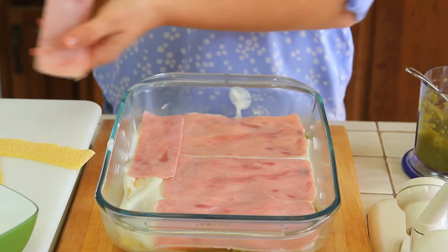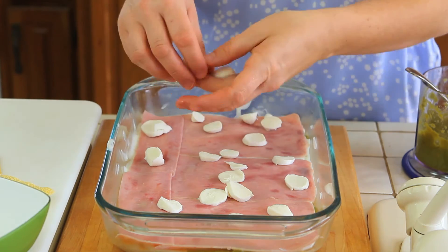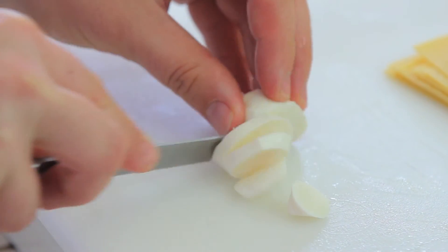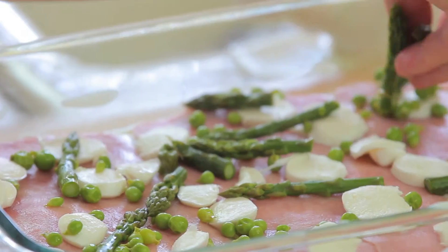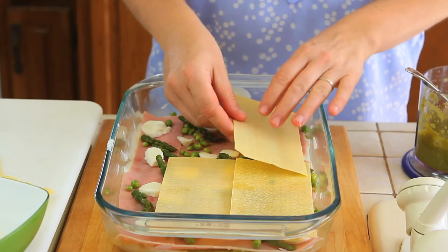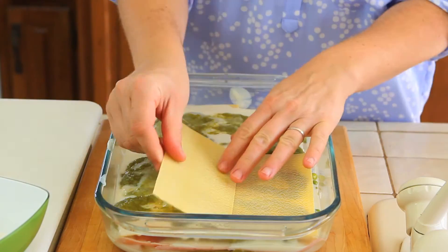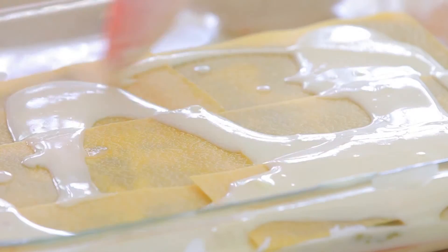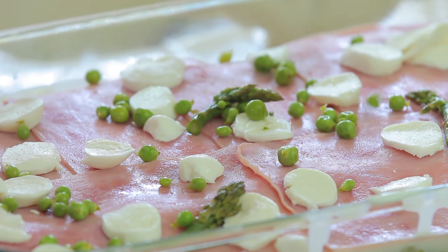The ham is optional — you can always skip it and remove it, the recipe will be fine too, but I really know my husband will appreciate the ham touch. So one layer of ham, then on top some mozzarella, sliced and very well drained of water. Then I'm going to add one handful of sweet peas and asparagus spears on top. Next layer: lasagne, bechamel sauce plus asparagus purée. Another layer of lasagne, bechamel sauce again, ham, mozzarella cheese, and asparagus spears plus sweet peas.